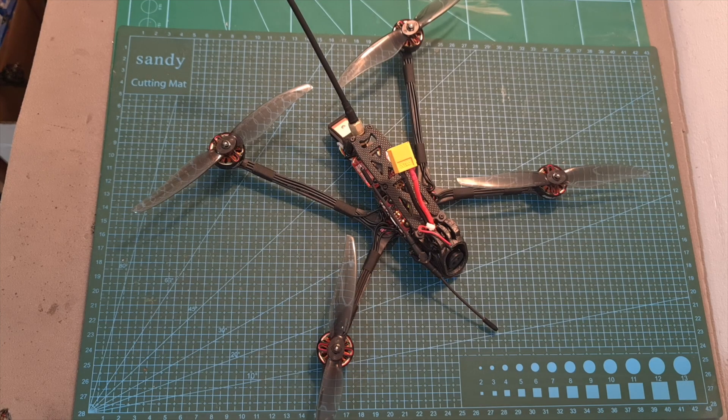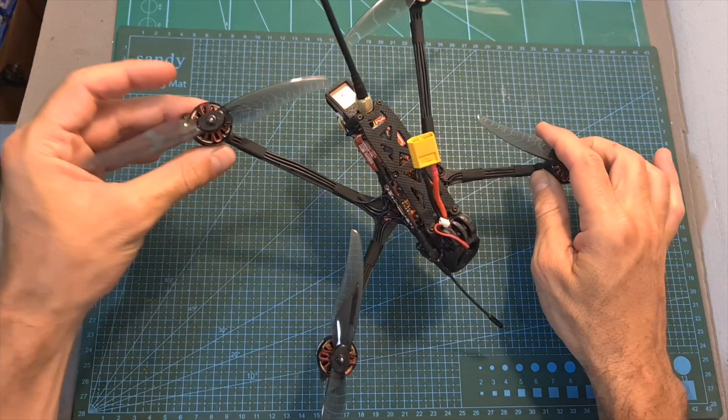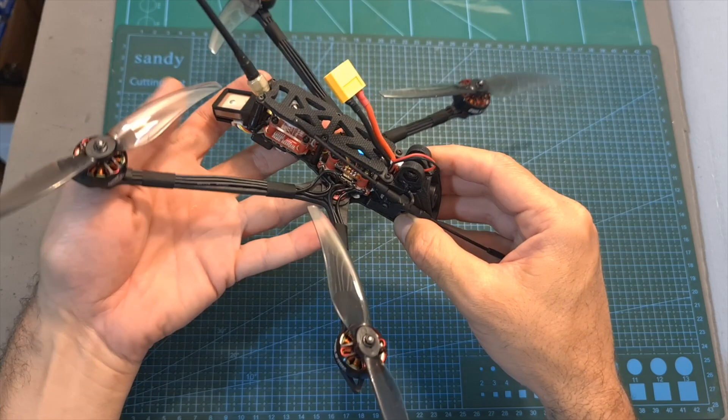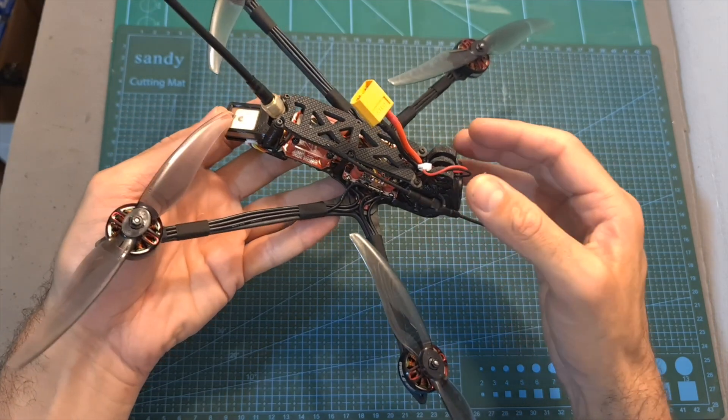Hello guys and welcome back to my channel! Today I'm going to check the Recon 6, a new 6-inch long-range quadcopter by Recon FPV, a company which is a result of a cooperation between AJLRC and DaveC.